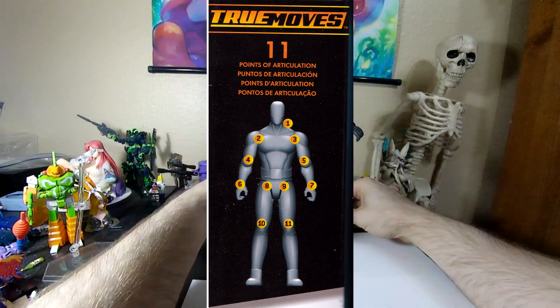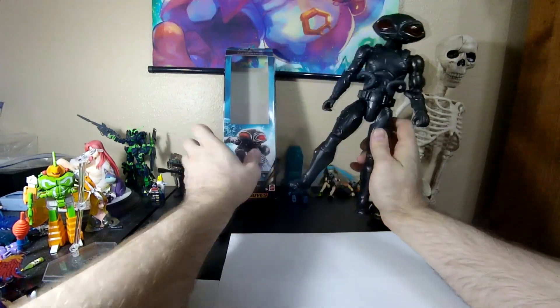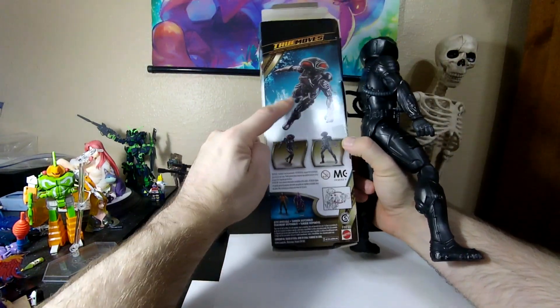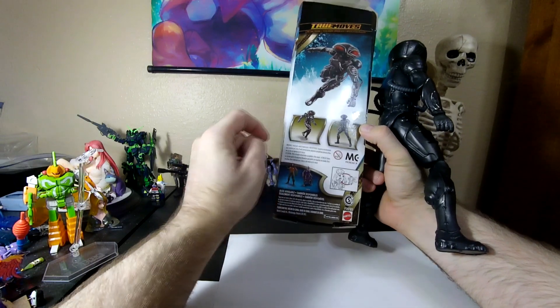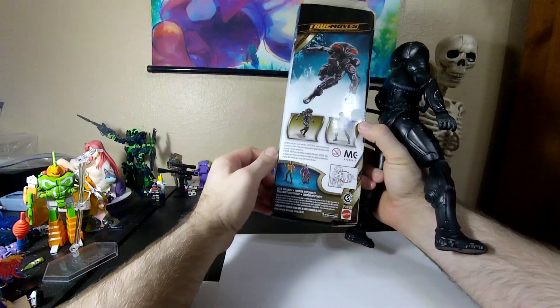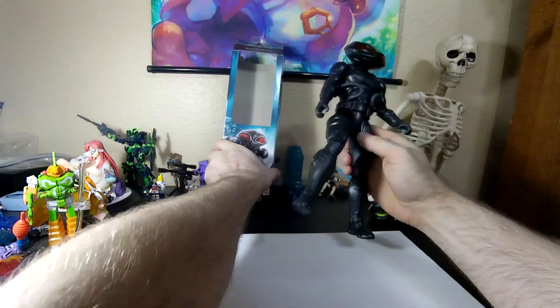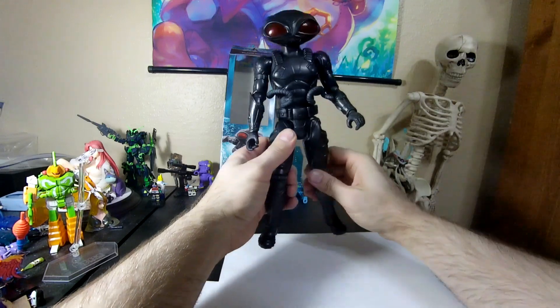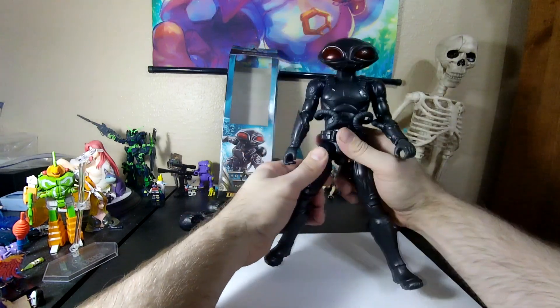Other than that, it's actually not... yeah, that's kind of shitty now. It's just deceptive, clever posing. It almost looks like he has a foot swivel there, but he does not. Can I even get that pose, I wonder? No, I certainly cannot. That pose is bullshit.